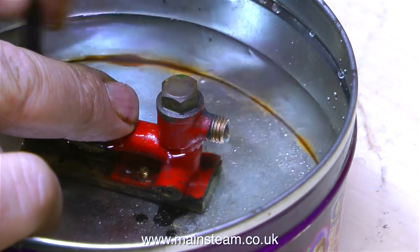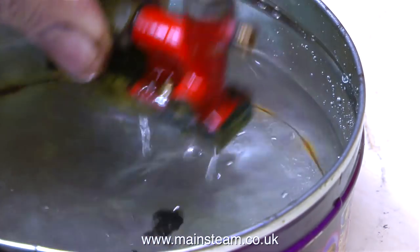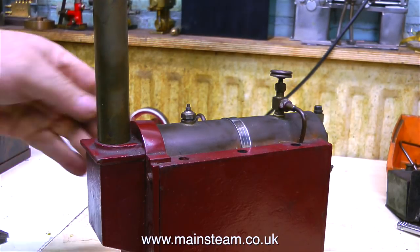And it works perfectly. Immersed in a tin of water, it's pumping very well. And when I put my finger over the end, it's impossible to stop the flow. So I can pass that fit for service — it's time now to look at the boiler.